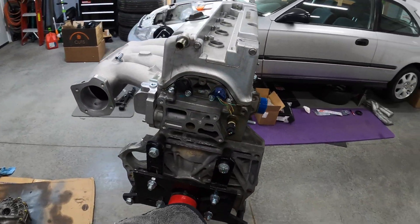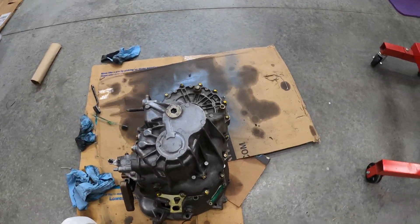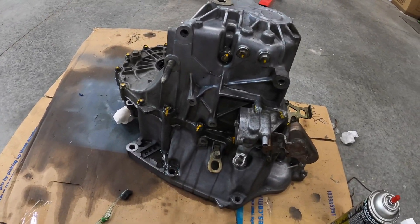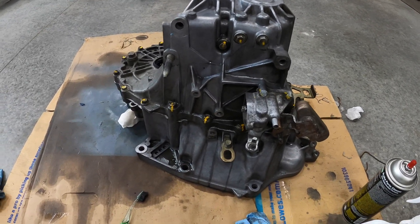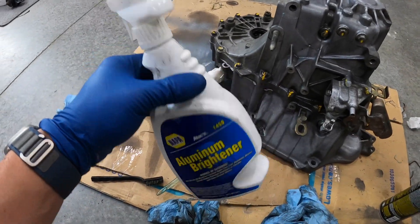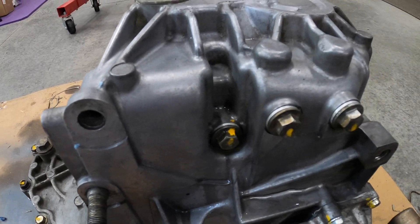We're going to continue working on other things that we can, that being the transmission. I'm just going to clean it up as best I can — I don't want to spray it. It has years of dirt, grime, and some grease on it. What I'm using is this aluminum brightener and it seems to be doing the trick — you can see up top here it's pretty clean. I'm just going to go in there with a nylon brush.